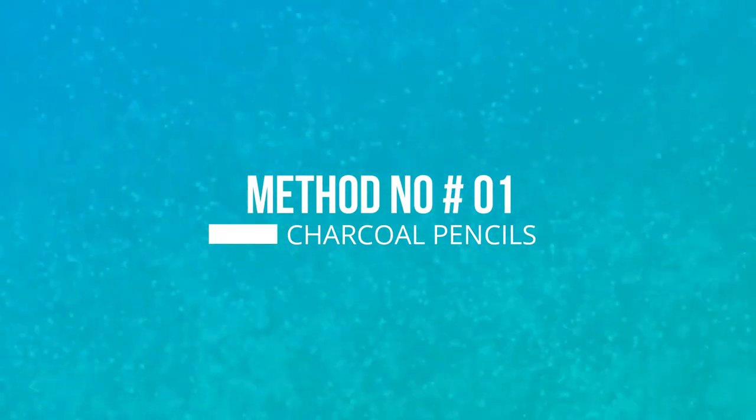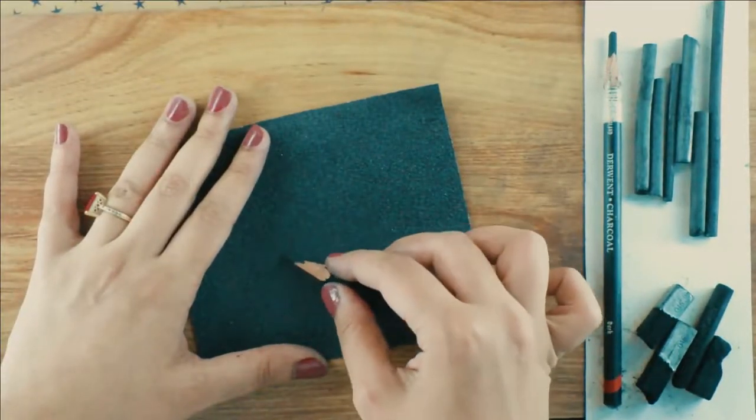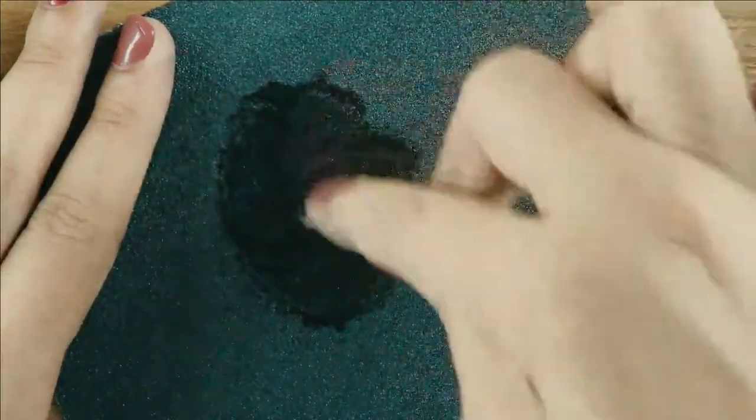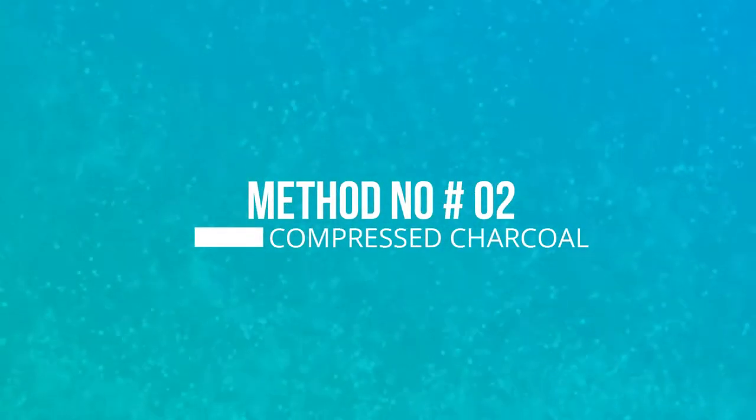Let's start with the first method, which is using a charcoal pencil over the sandpaper. I'm rubbing the charcoal pencil on the sandpaper and getting some of the charcoal powder out. The next one is using a compressed charcoal stick.